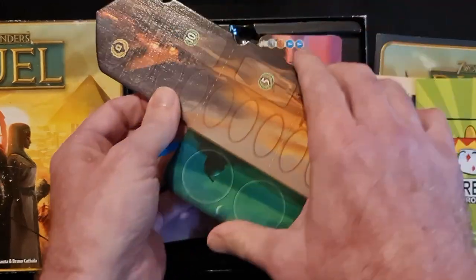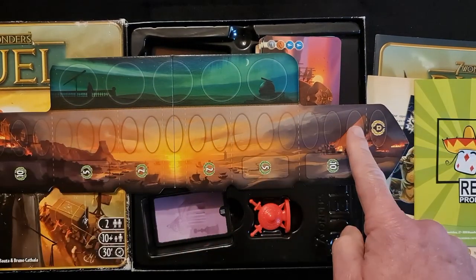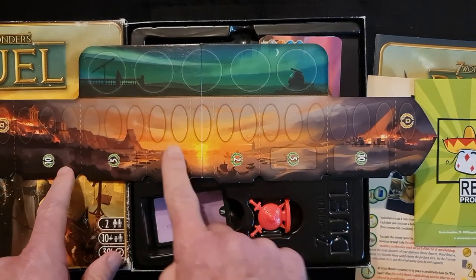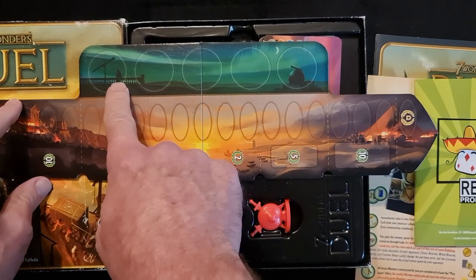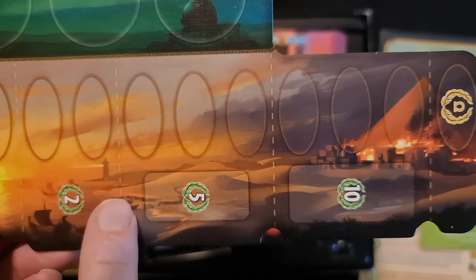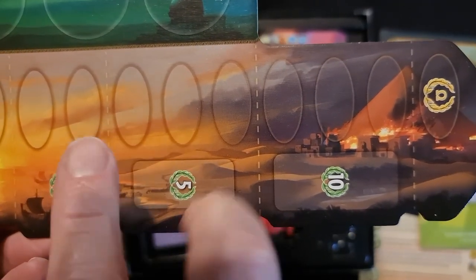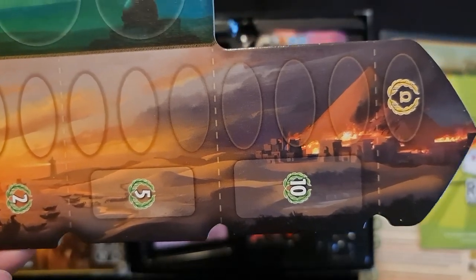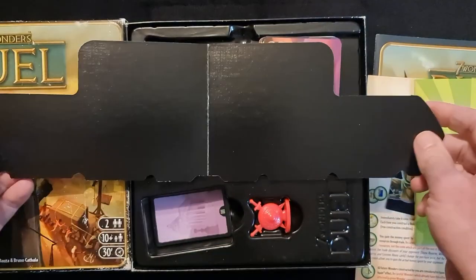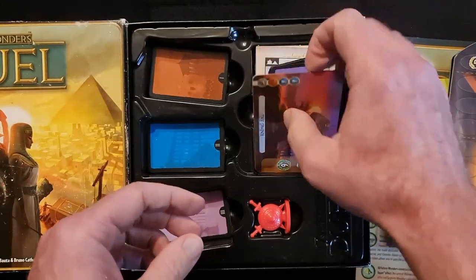Now into the game components itself. We have this board, which contains the military track for both sides and goes along the middle. The victory points as far as you get on the military track, place for tokens up there which are special tokens. If you end up pushing into the opponent's military between those two dotted lines, you'll get five victory points at the end, and you win if you push them all the way to the end. The reverse side is just black and it folds in half. Let's have a look at some of the wonder cards.